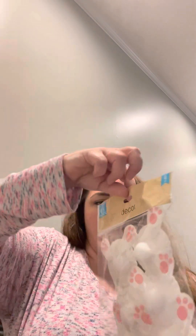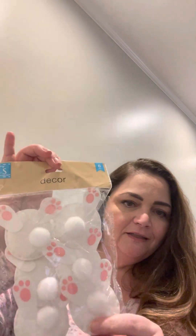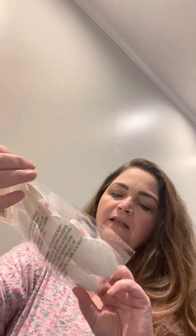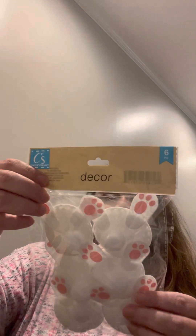I also got these bunny butts — they come in a pack of six. I thought they'd be cute for a DIY project. They look like felt and are also made by Crafter Square.